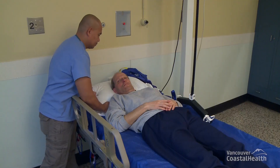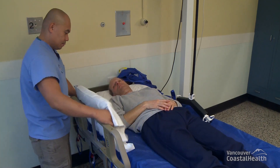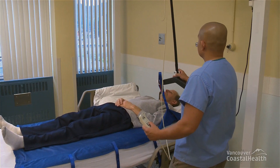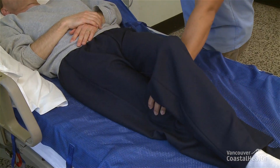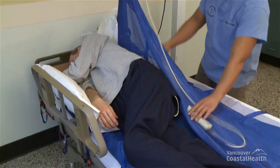Ensure that there is a pillow under the resident's head. Press the handset up button and start raising the carry bar. Cross the resident's legs to assist with the turn. Stop when the resident is lying on their side.